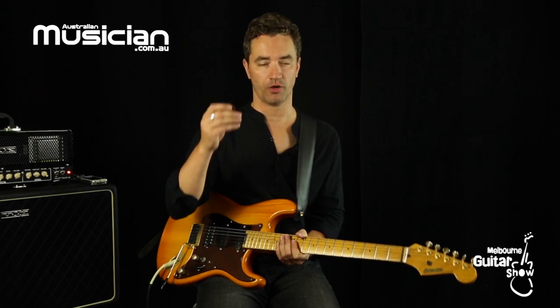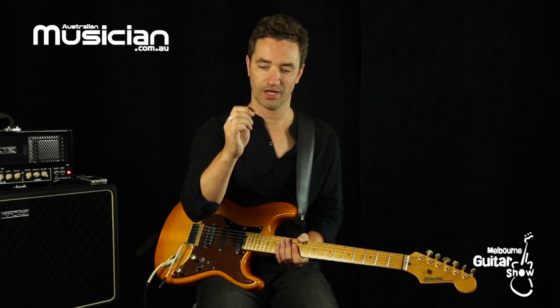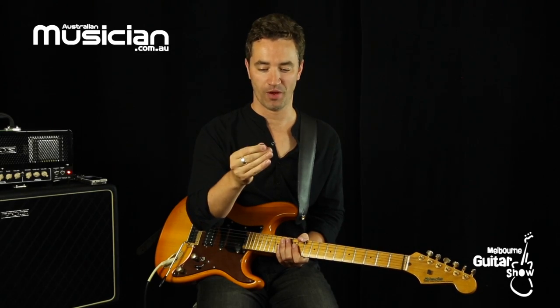My favourite ones, and I know with a lot of my guitar friends as well, are these DAVA picks, because they don't slip out for one thing and they just feel really comfortable in my hand.